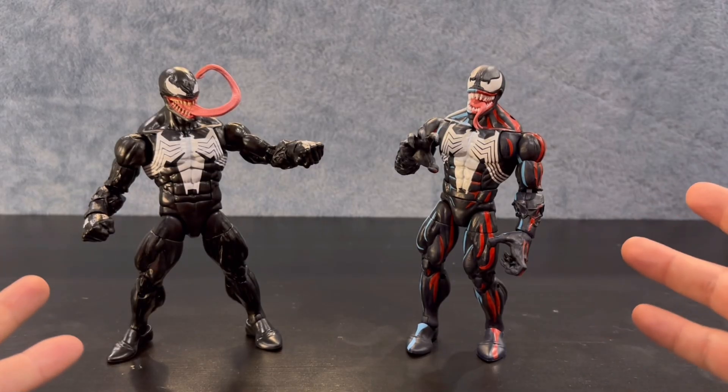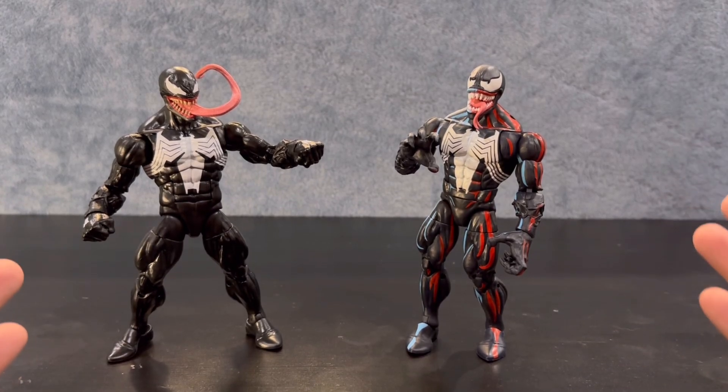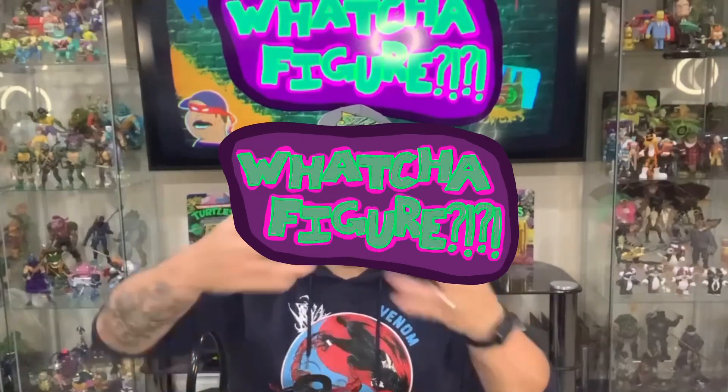That is going to do it for my comparisons and for this video — just a quick video, I hope you liked it. Go ahead and hit that like button if you did enjoy it. And as always, I am Country Boy, and I put the sass in sarsaparilla. Be sure to let me know what you figured.